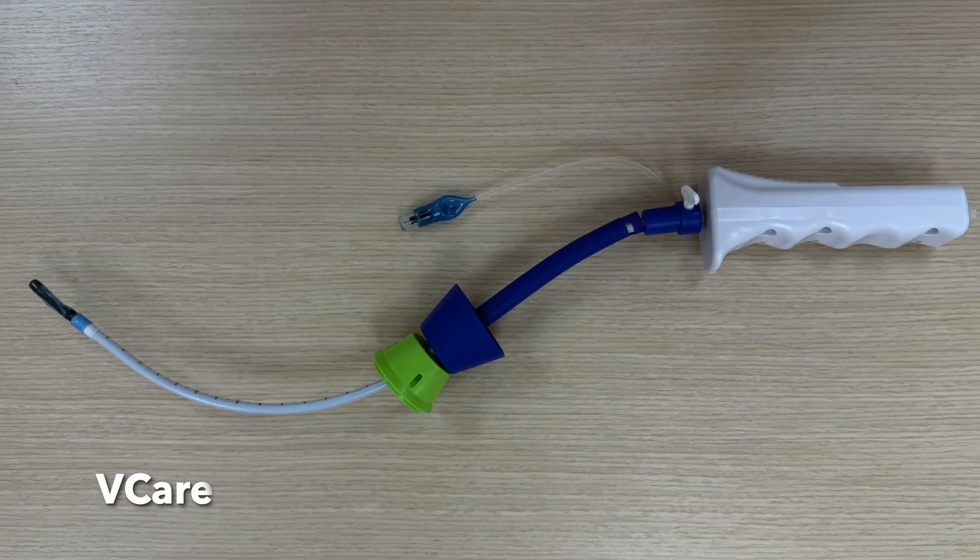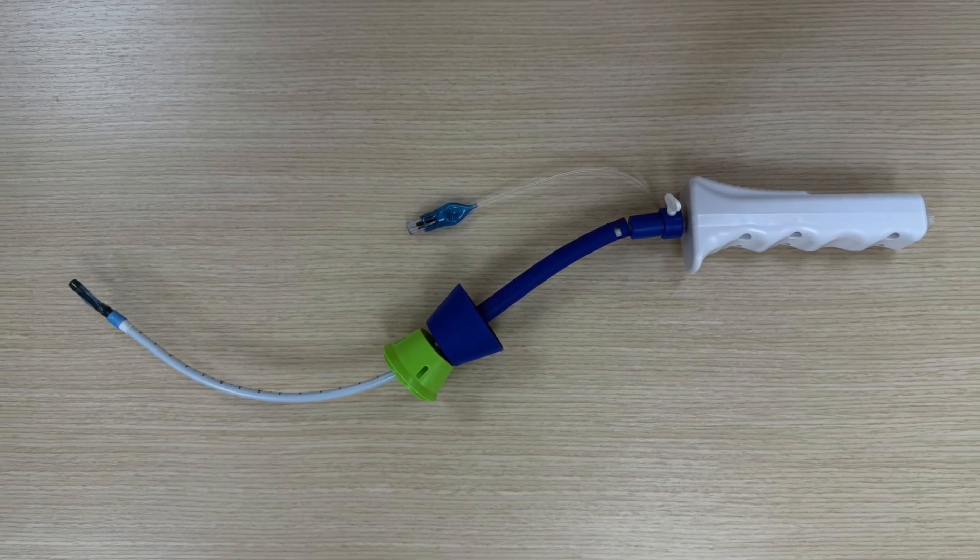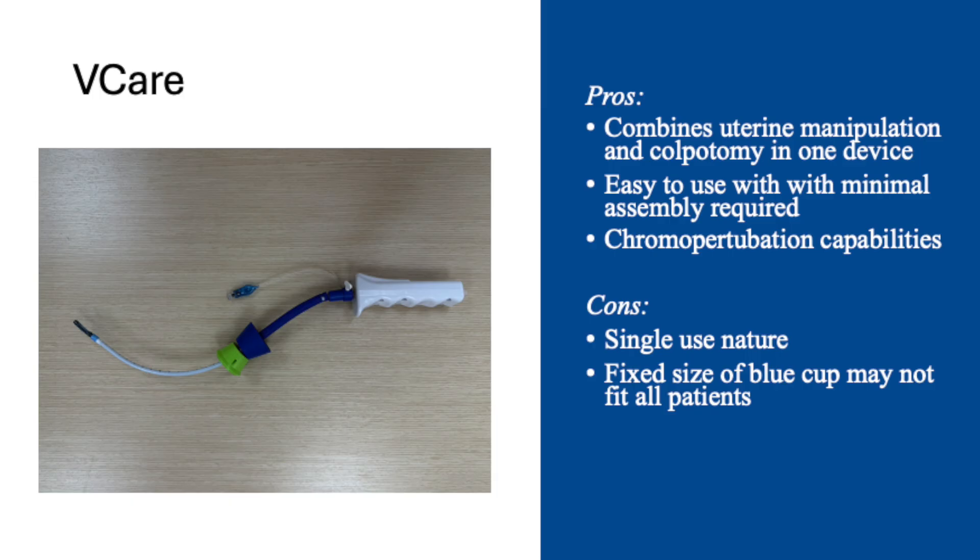Let's start with examining the V-Care. Benefits of the V-Care include that it combines uterine manipulation and colpotomy in one device, and that it is easy to use with minimal assembly required. A tenaculum on the cervix may help with insertion. It also has chromoperturbation capabilities. Downsides include its single-use nature, and the fixed size of its blue cup may not fit all patients optimally.